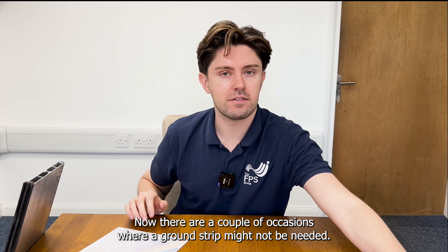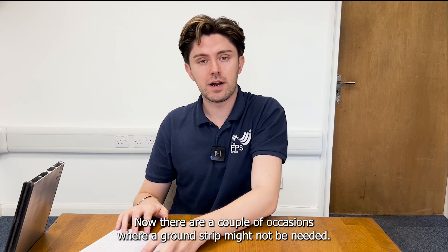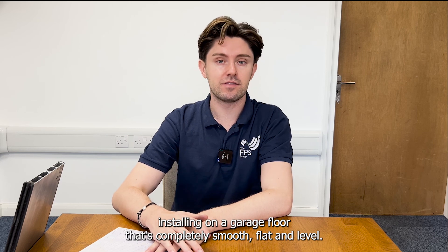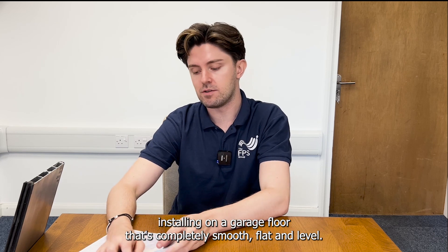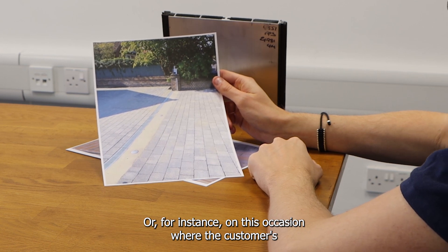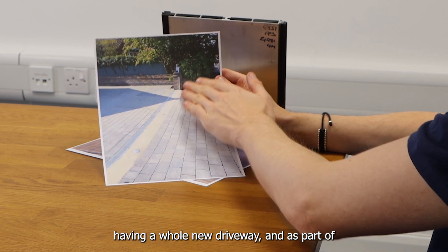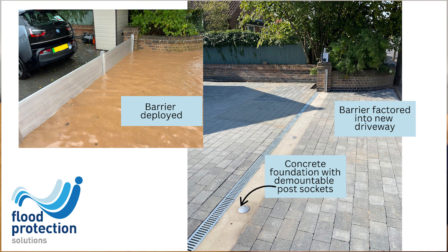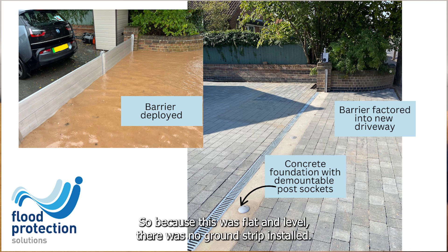There are a couple of occasions where a ground strip might not be needed — for instance, if you've already got a flat and level foundation. Maybe you're installing on a garage floor that's completely smooth, flat and level. Or, on this occasion, where the customer was having a whole new driveway, they had a new foundation laid with demountable post sockets cast into the ground. So because this was flat and level, there was no ground strip installed.